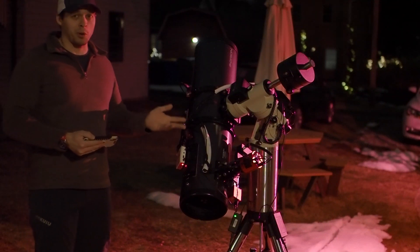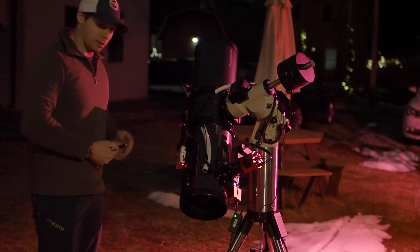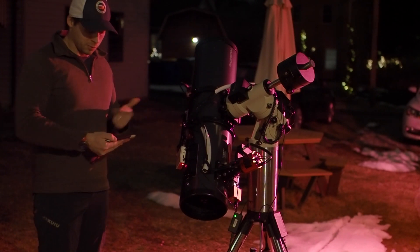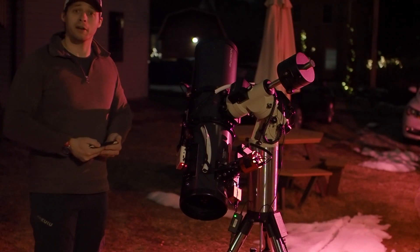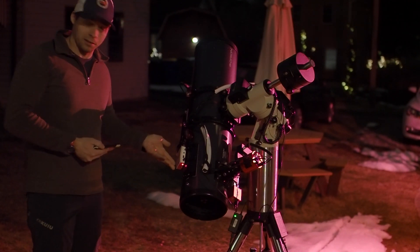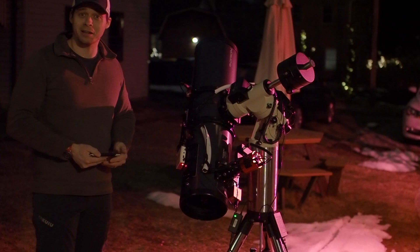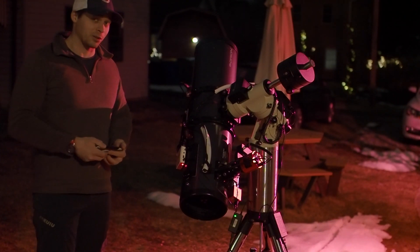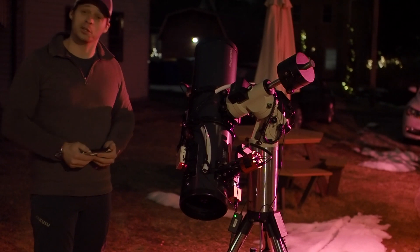So let's say you just finished polar aligning your ASI Air Pro and then you did your first plate solve. After that, you typed in an object that you wanted to go photograph and sent the scope. And the scope did something similar to this — it's pointed right down to the ground right now, it definitely is not pointed in the right direction. Well, don't panic. This is an easy fix and I'll show you how to do it in this video.